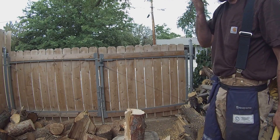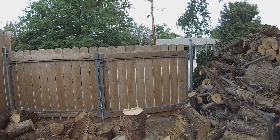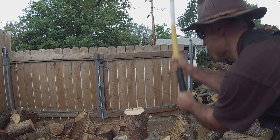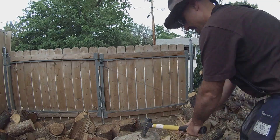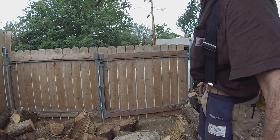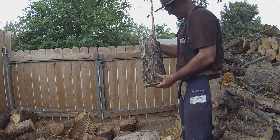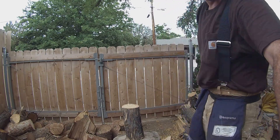With pieces like this, you may want to try using the metal splitting wedge — it may make it a little easier on you. You can see the amount of work that was involved with that. And there you have it, I got that one done. Next I've got a maple, which is kind of similar to the olive tree — somewhere in between the hard and the soft woods.